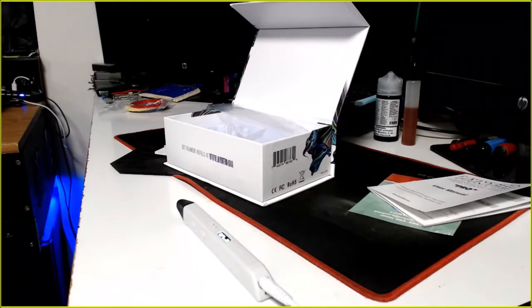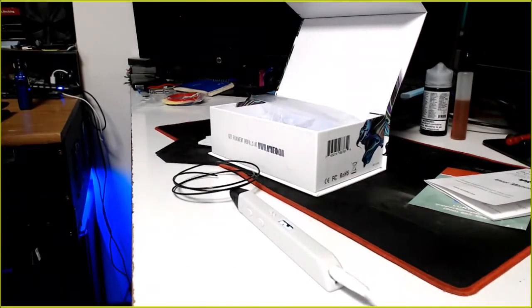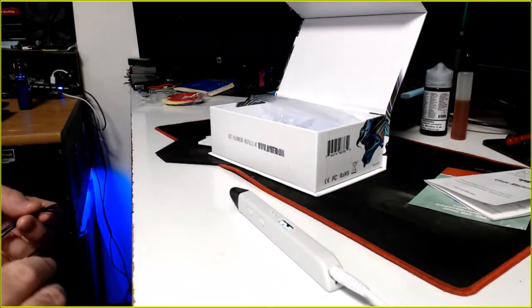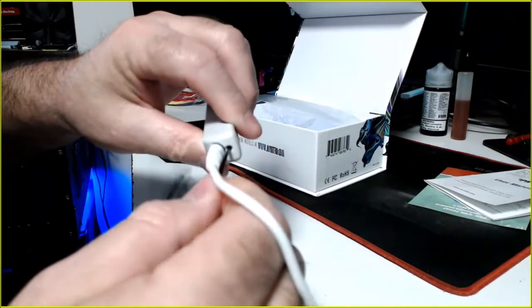Actually I already have some black PLA over here, so we'll just use that. It's just PLA from Zyltech — pretty much all I use now. And we're already at 175. So I'll just cut a piece and shove it in the hole, and it stops right there.